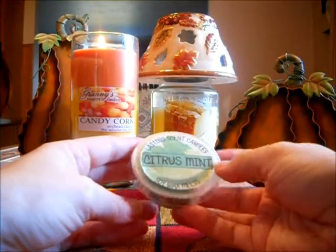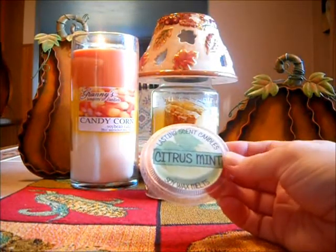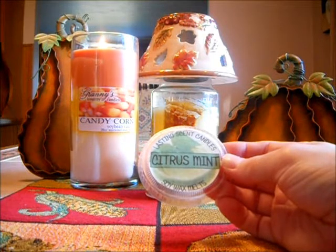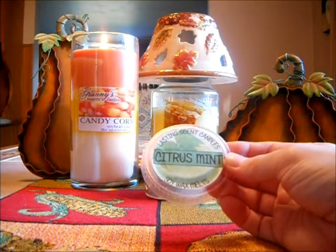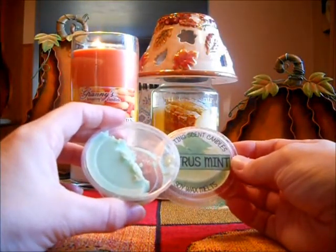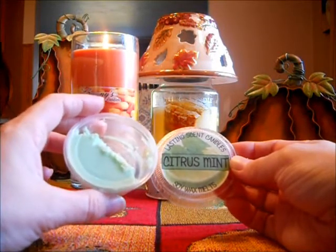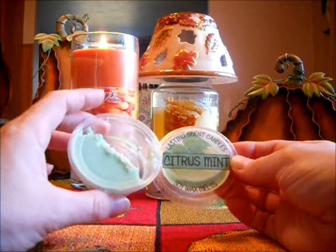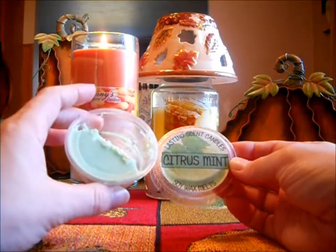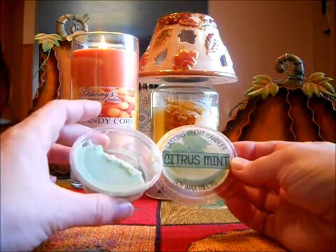Next is Lasting Scent Candle Citrus Mint, and I'm not having luck with this scent. I love it — it's crisp with the citrus and mint, very crisp and refreshing. You get a nice citrus note and a nice strong mint. However, when you melt it, I haven't melted too much — I used about half of this tart. As many of you know, these tarts are strong, so usually you only need a little bit. I used it in my 14-watt warmer and the scent throw is not strong. It's a light scent throw.